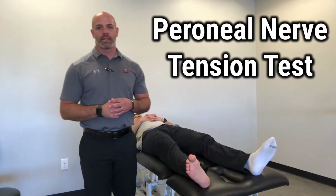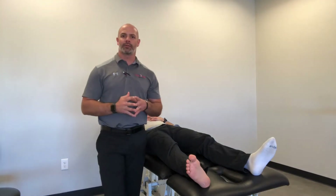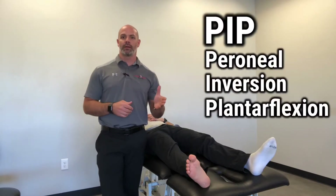Hi guys, Dr. J.A. Graves here. Today I want to cover a perineal nerve tension test for you guys. In PT school, you may have learned this as PIP — Perineal Inversion and Plantarflexion — and that's exactly right.